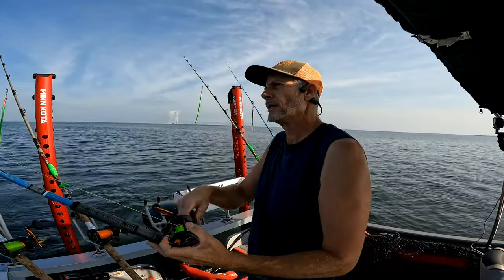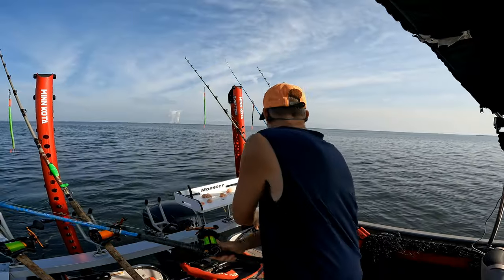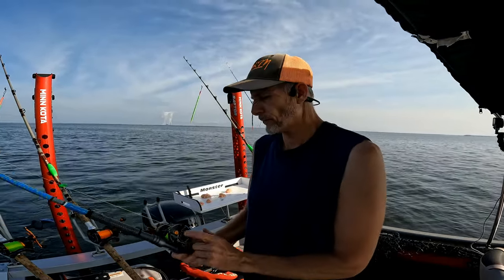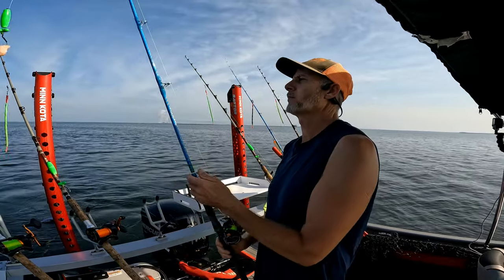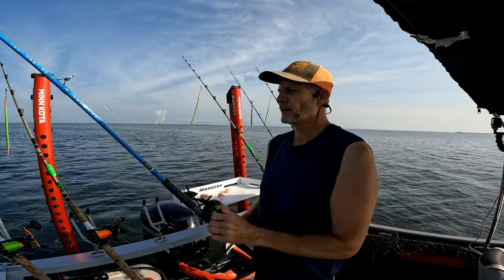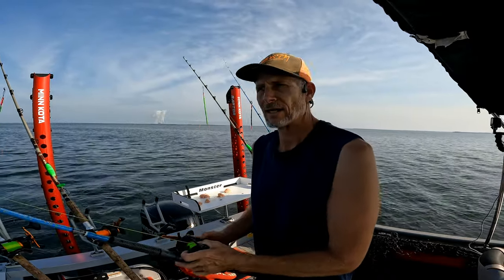These are the new B&M Bomber Series rods. They also have one called the Gunner, and then there's another one. They're representing different parts of the armed forces — pretty cool thing for them to do. But it's a good looking rod. Hopefully I catch a big fish on it today.